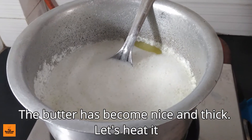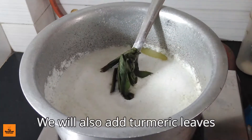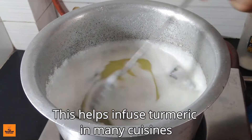Let's heat the butter. Add a quarter teaspoon of salt. We will also add turmeric leaves, which helps infuse turmeric flavor — a technique used in many cuisines.